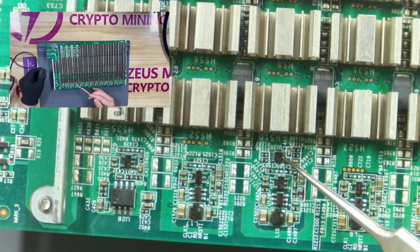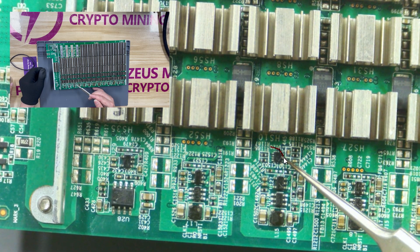This is a temperature sensor chip. If the temperature sensor chip is damaged, the control board will not be able to read the chip temperature of the hash board. At this time, the log kernel will report the fault of temperature error.